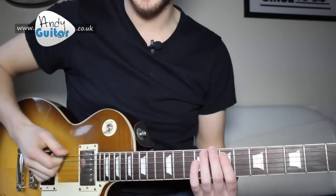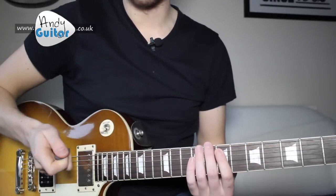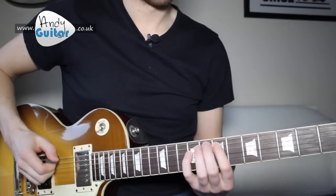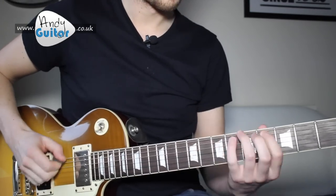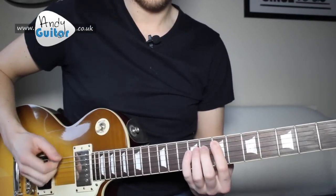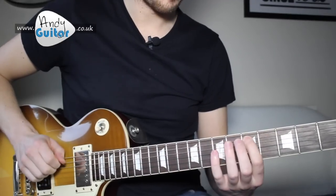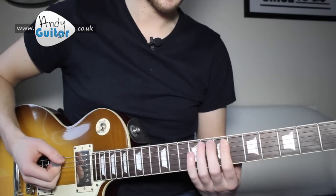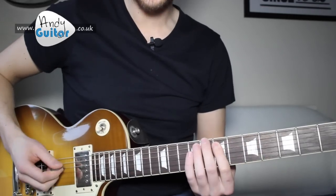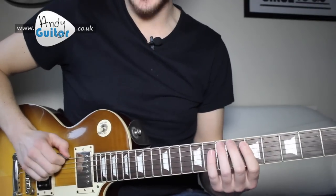That's definitely something you want to get totally separate before you put the two together. And when we do put the two together, nice and slow — you can hear I am sliding from 5 to 7 to move positions. And I'm adding a slide when I start off the riff, just for a bit of flavour, a bit of phrasing basically. Very much optional — you don't have to do it every time even if you are doing it.